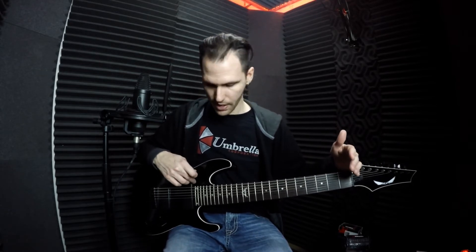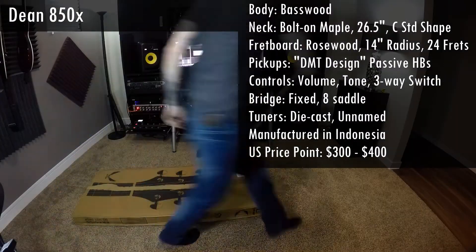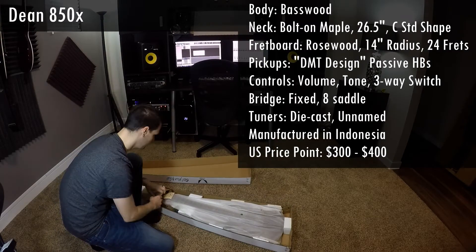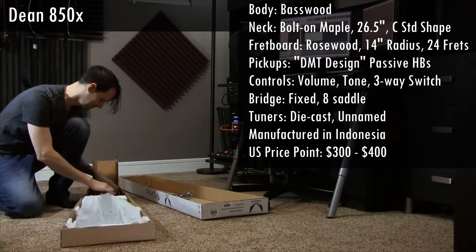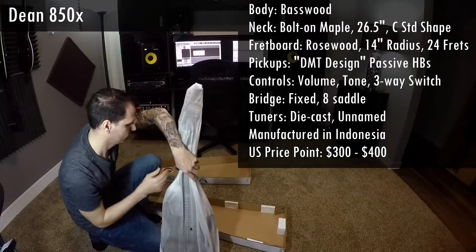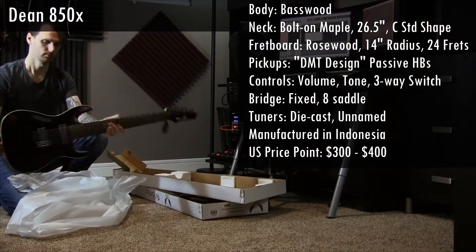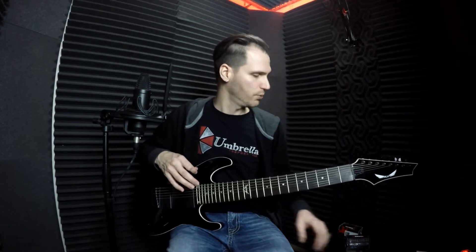This is a pretty interesting instrument. It's got a 26.5-inch scale neck, which is a little more comfortable for those of us used to a shorter scale. The pickups are DMT Design, and they do some sort of swell thing when you play lower notes that kind of overpowers the higher notes — it's just a really muddy, boxy tone. I definitely suggest getting them replaced.